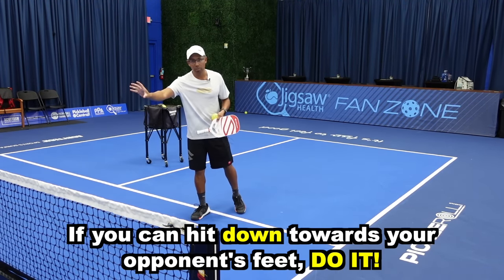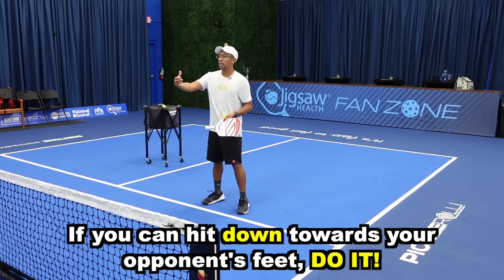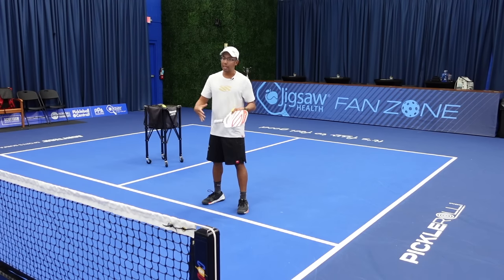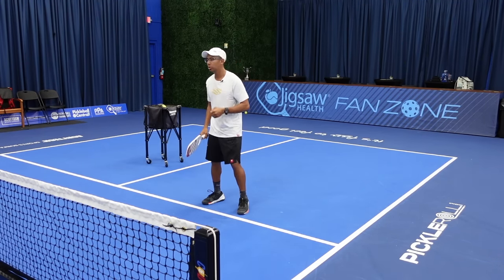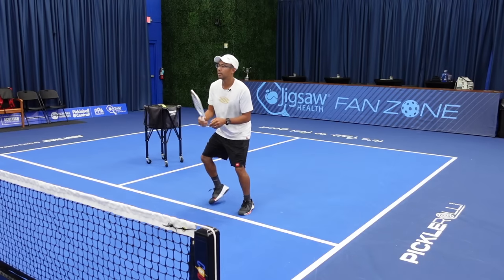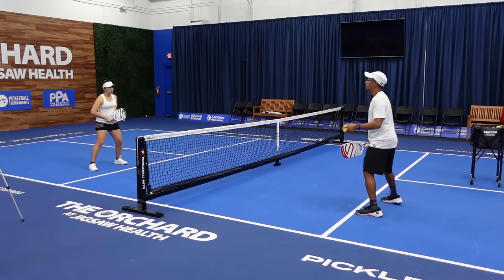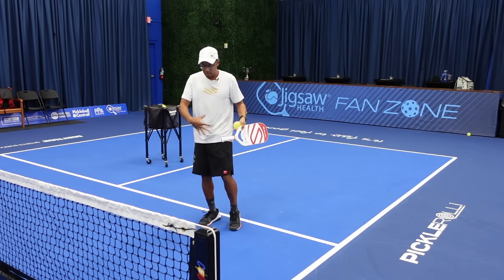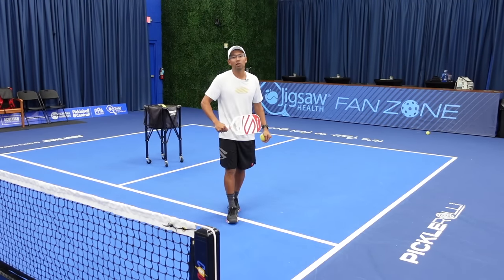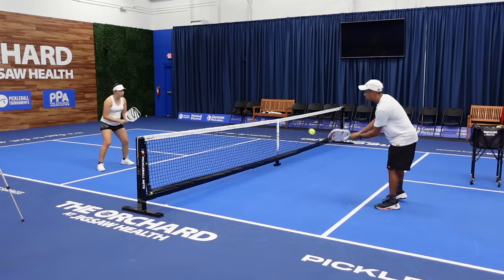Instead of hitting at your opponent, we want to hit down, away, or at their feet. We're going to show you a couple examples of me getting a high ball and hitting it right to Katrina — with anyone with a relatively good hand, they can just block it back. Because I'm hitting it towards her torso area, that is the last place we want to go, especially in higher level play. She's doing a great job of blocking it right here.